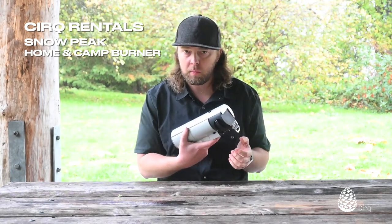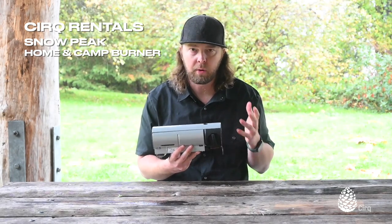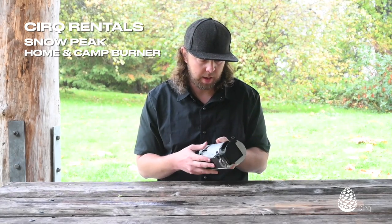We use this at home even, the same model, because it's so versatile and it's great when you have a power outage or another emergency situation. It's a great stove for that as well.